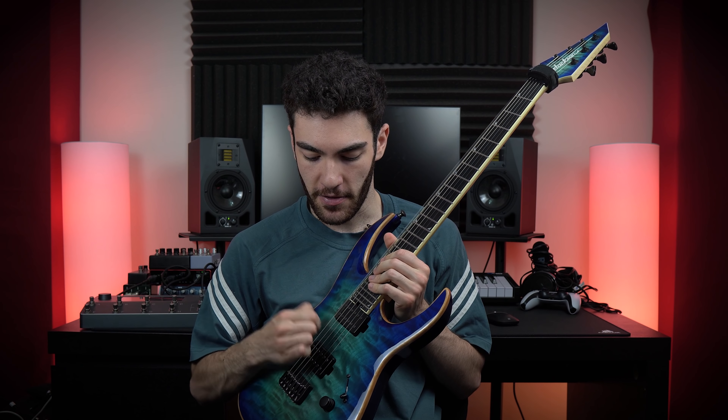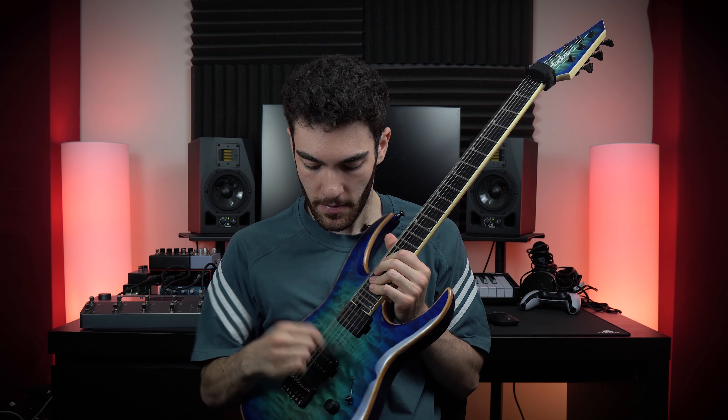Monster guitar players like John Brown from Monuments and John Deiley from North Lane have absolutely monster picking hands and pick each string like it owes them money. You can probably hear it — when I play super hard it sounds a little higher in pitch, and when I play softer it's more settled. If you're a super hard picker, you probably want to go for a thicker gauge of string to combat that flexing pitch you get when you pick a note.